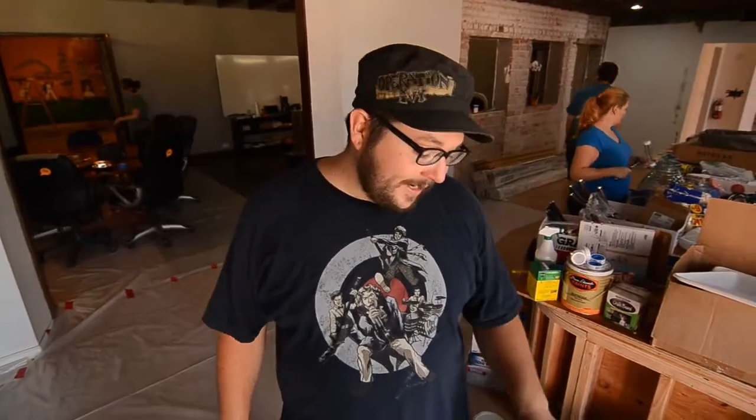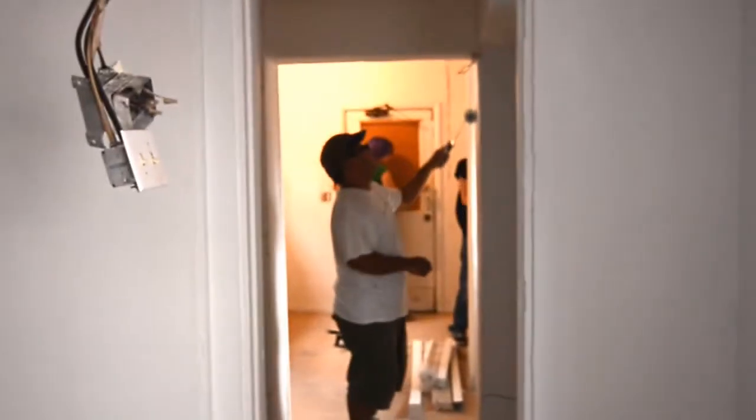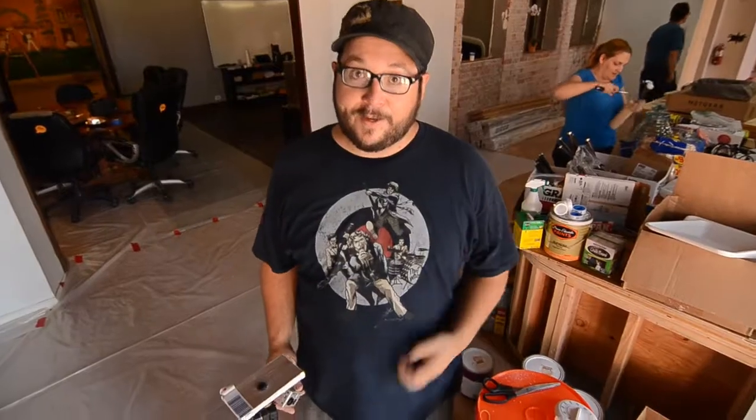Hi, I'm Matt from Maker House and it's painting day. Everything's crazy over here and I'm going to show you how to make a time-lapse GoPro mount out of an egg timer in under 30 seconds.